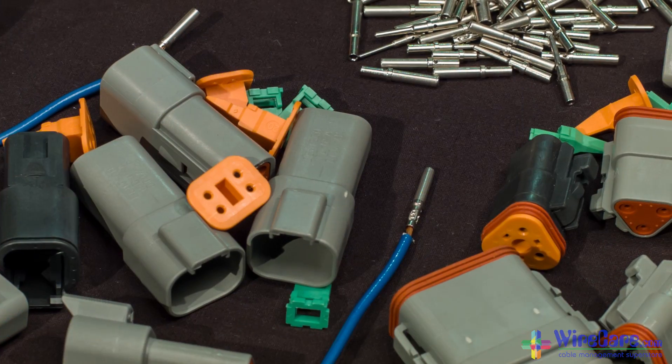Hello, I'm Steve Crane, Customer Care Consultant for Wirecare.com. Today, I'd like to talk to you about assembling and disassembling Deutsch DT connectors.